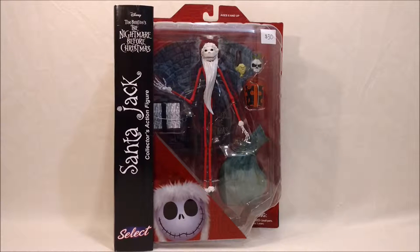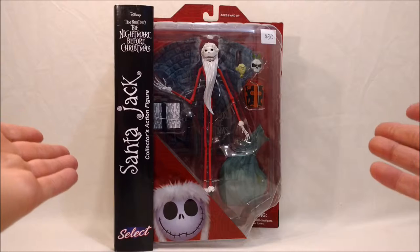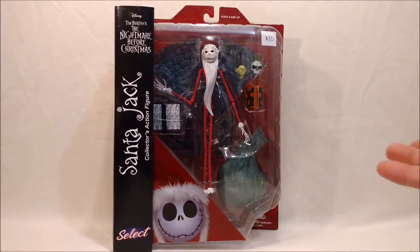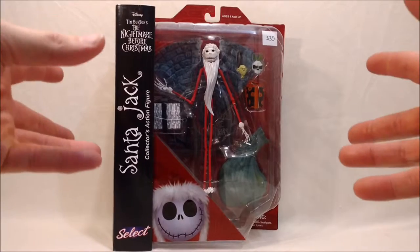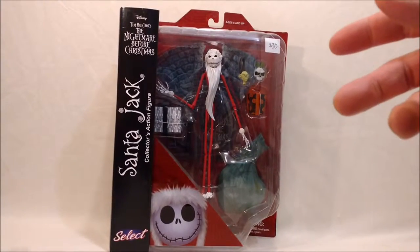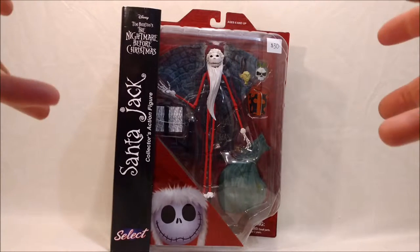Hey guys, this is Bumblebee85 coming at you again with another video review. This time it is, again, Nightmare Before Christmas Santa Jack from Diamond Select. This is the second series of figures. The first series contained a regular Jack Skeleton, Oogie Boogie, and a Sally.